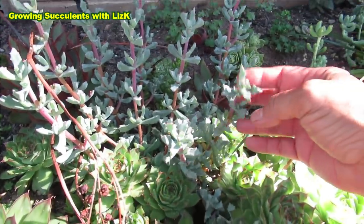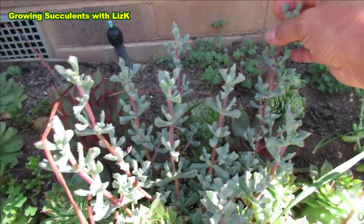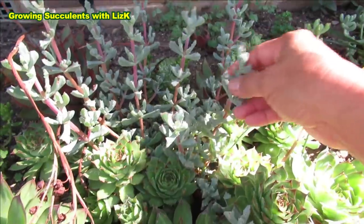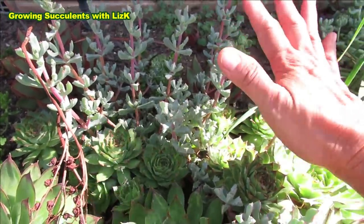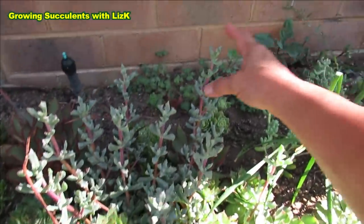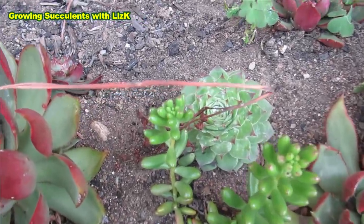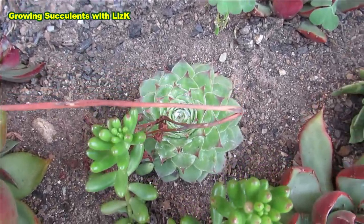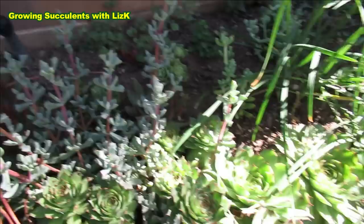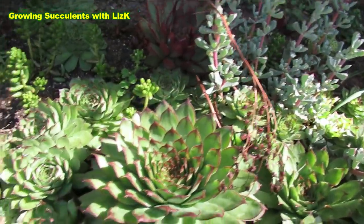And this one — Oscularia deltoides, I think, I'm not sure if I got that name right. But this deltoides has really beautiful pink flowers. This one prefers the sun, but we're just growing it here for now, and mom can transplant this in her front garden. And another Sempervivum with a mealybug — see that white fluffy bit. If you have your succulents planted in the garden, I advise that you water them — give them lots of water.